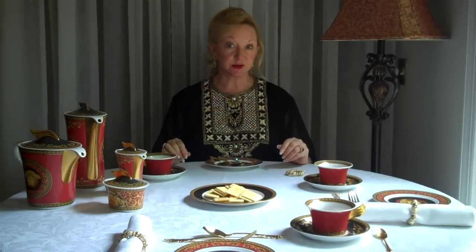In Europe, they would ask you if you'd like your tea or coffee black or white, and obviously that means with cream or milk.